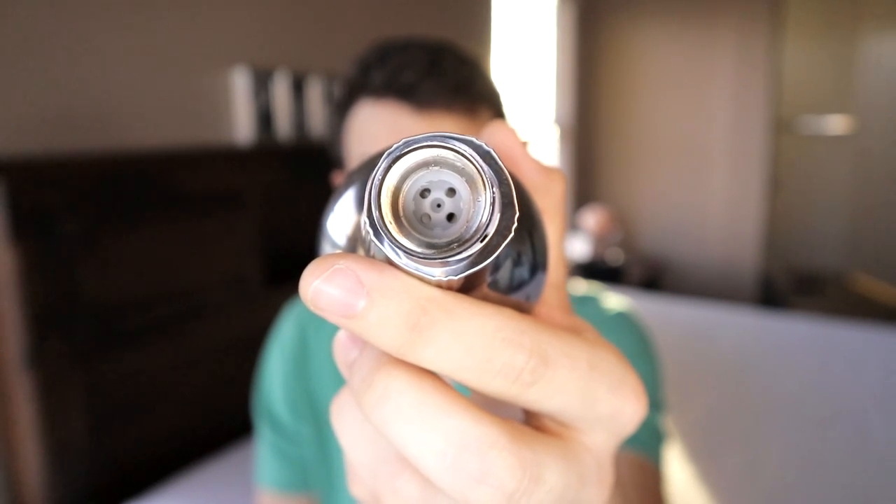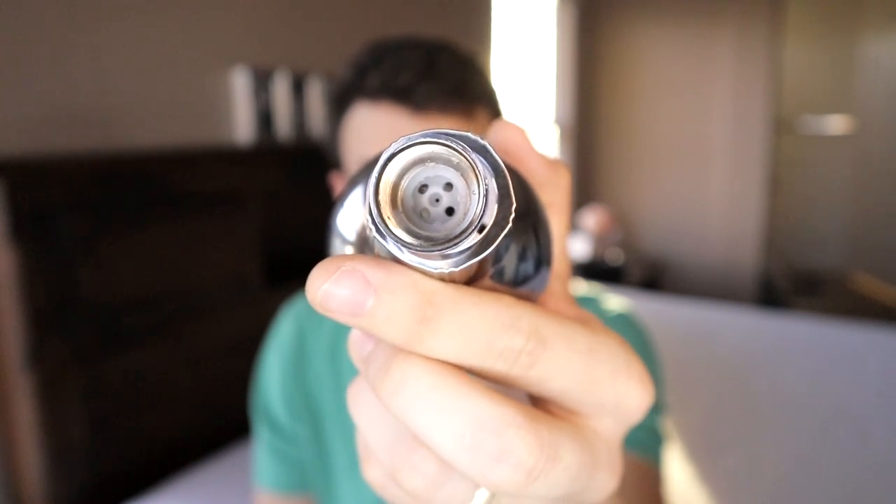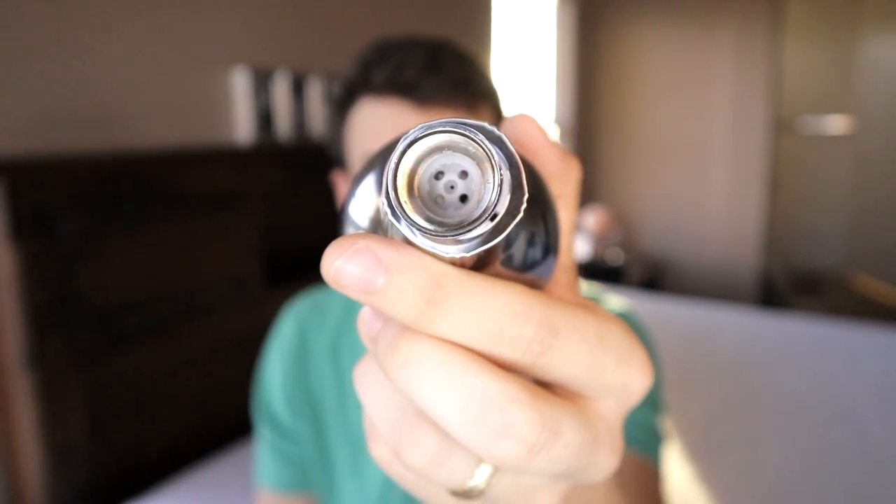This right here could solve a lot of problems already. This is a flow restrictor. It's built into a lot of shower heads and you can't remove it — it's designed to conserve water. This shower head basically makes it super easy to remove.